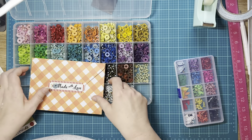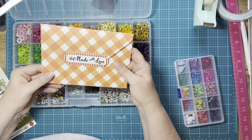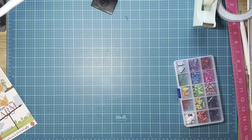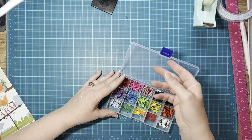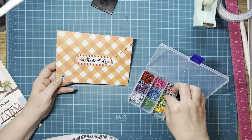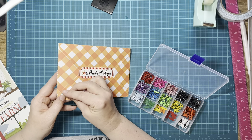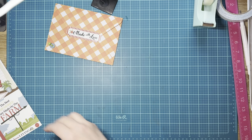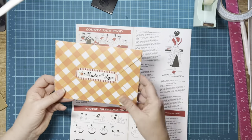I'm going to use the bigger brad just because. We Are Memory Keepers does a big warehouse sale once a year and I was able to get all of these for a crazy low price — I think it was in the summer, may have been August. All right, so I have that. Let's see — we could do this green, it matches. Oh that looks cute, that's what we'll do.